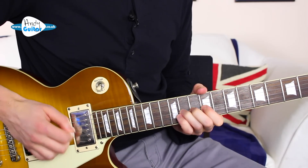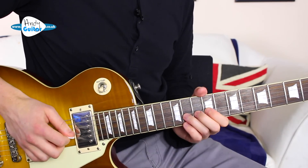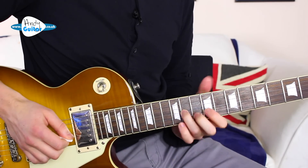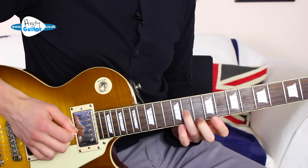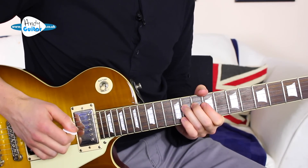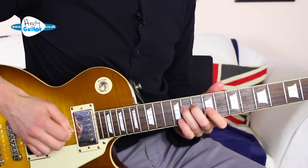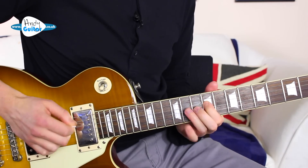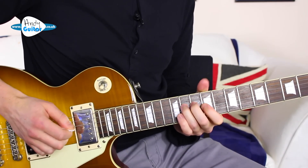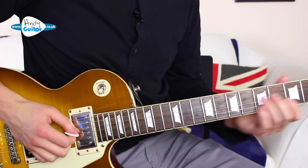After that's happened twice, we have four repetitions of that note — the 3rd finger note we've just bent up — with my fingers in position the whole time. Then back to the 9th fret, back to 11. Then a little bend again. And that's the end of the first section.